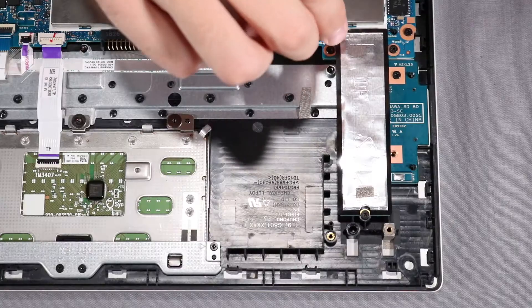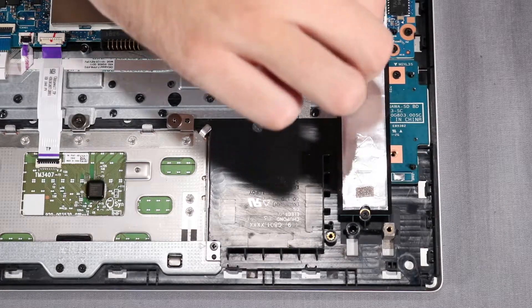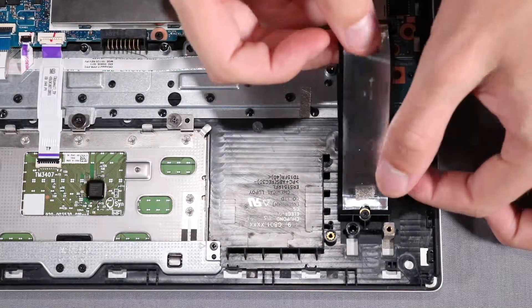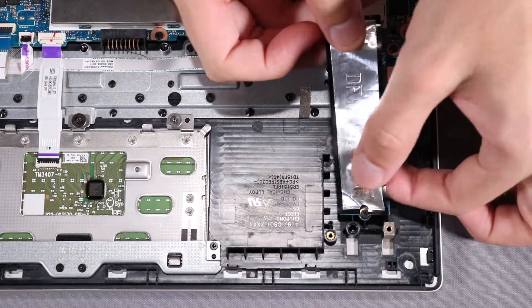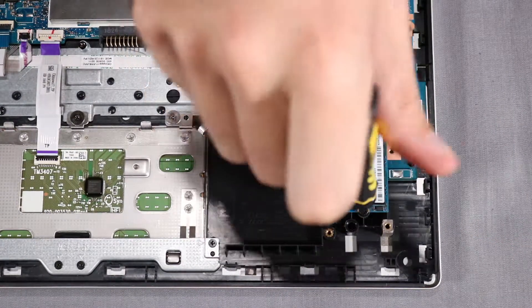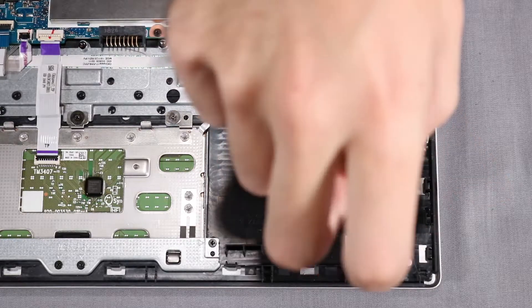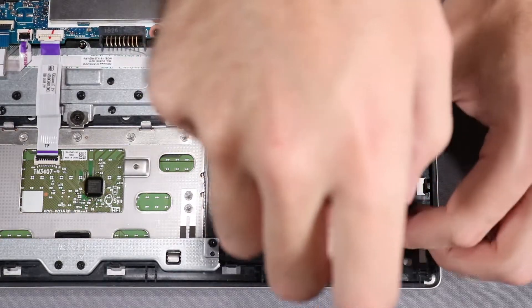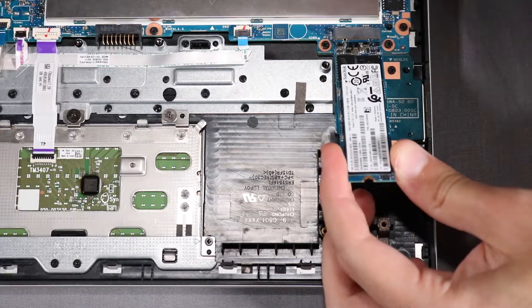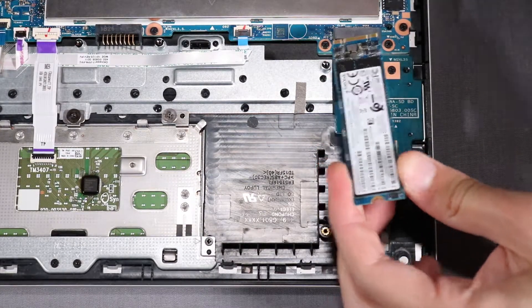Removal. Carefully remove the foil from the M.2 solid-state drive and set it aside for later replacement. Remove the P1 Phillips-head screw to release the M.2 solid-state drive to the spring tension position. Grasp the M.2 solid-state drive by the edges and pull gently to remove it.